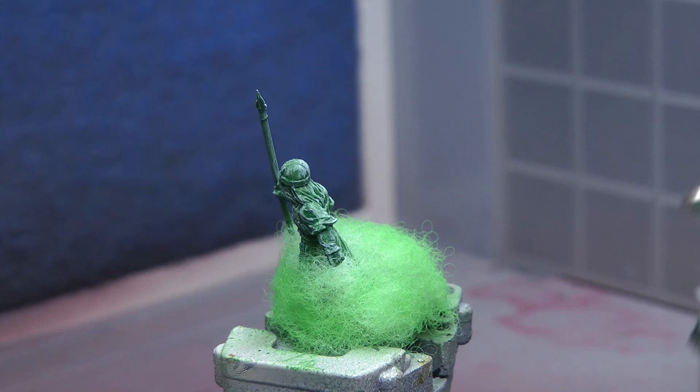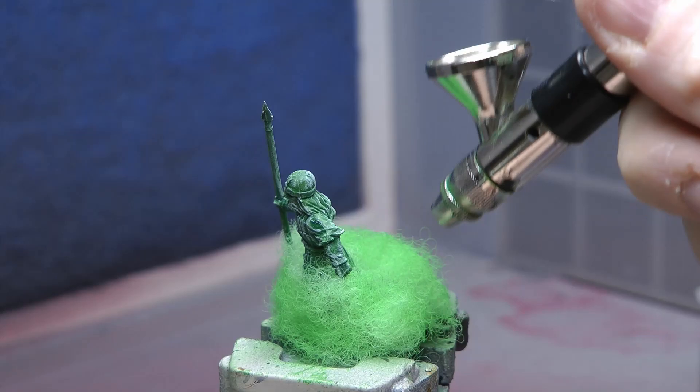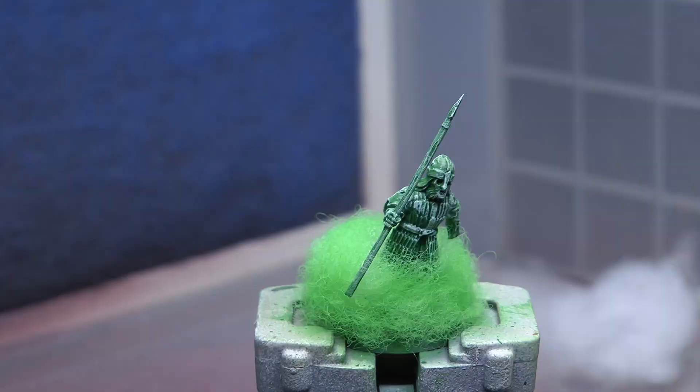Like a lot of people, getting an airbrush was a really daunting experience because you don't know what you're doing and it's such a big monetary investment. But once you get it and get your hands on it, everything changes. I found that just playing with it, it was an amazing tool that I would recommend to anyone that does modelling.